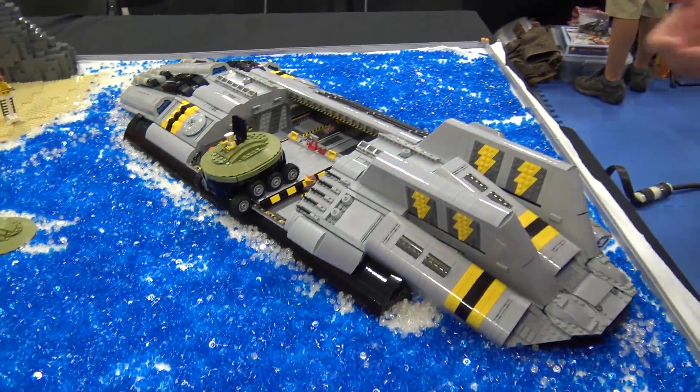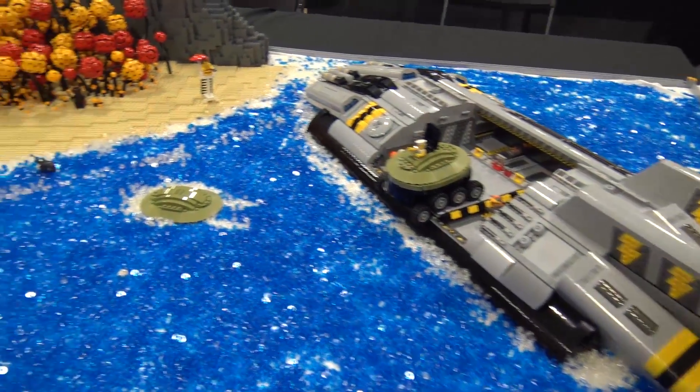I'm Dan Rubin. This is 3Lug Presents a Shady Beach. I built this with Nick Kapatos. We build something together every year for Brick Fair, so this is what we built this year.